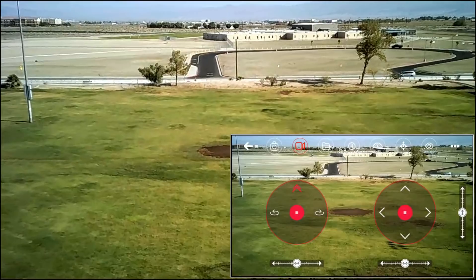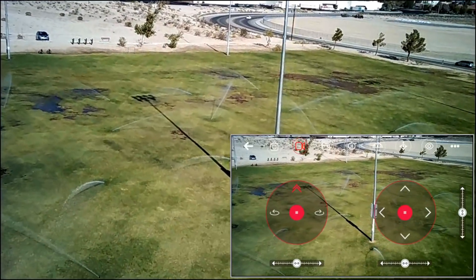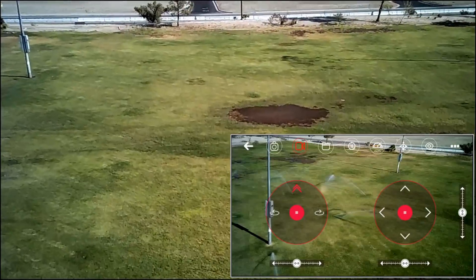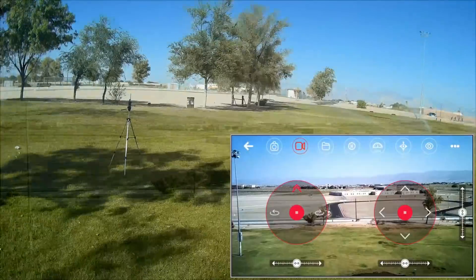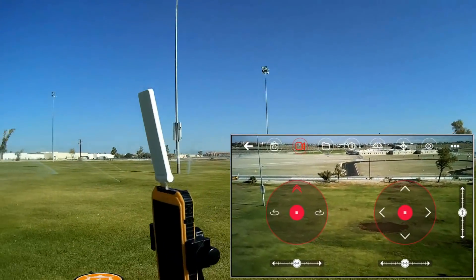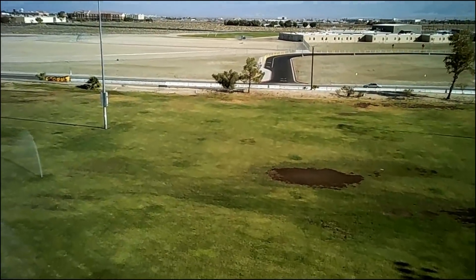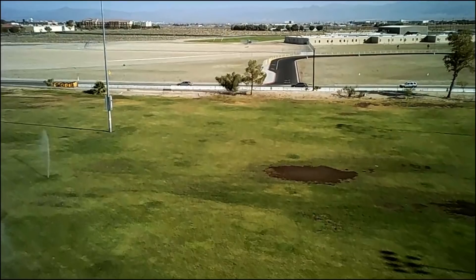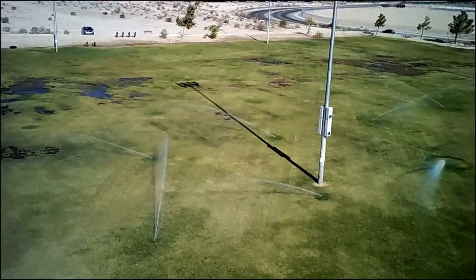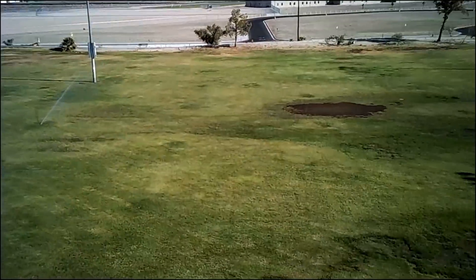Let's go up even higher and over by the lights to see if we can maintain signal. Pushing forward, going to higher rate. Uh-oh — I'm going to get doused by the sprinklers. I don't want my repeater to get wet — it already did get doused. Still connected though, so we're still good. This repeater works very well with this particular drone. I've got 12 minutes of flight time.